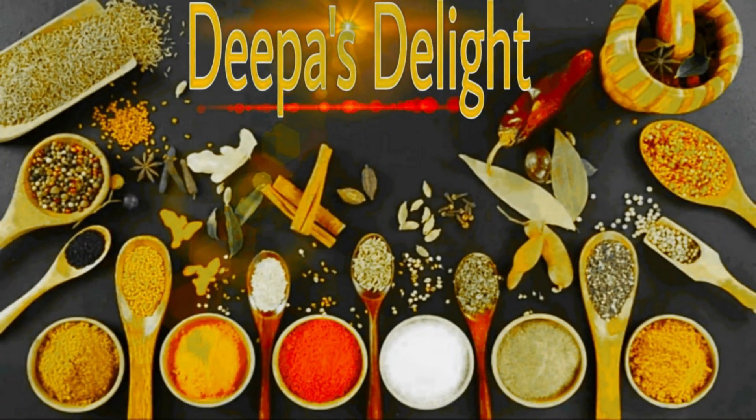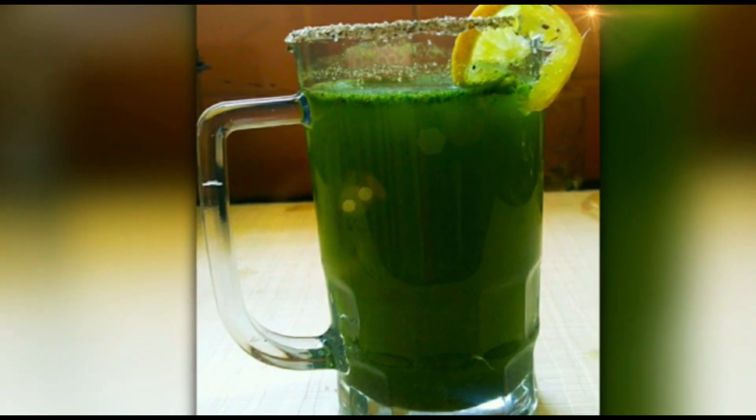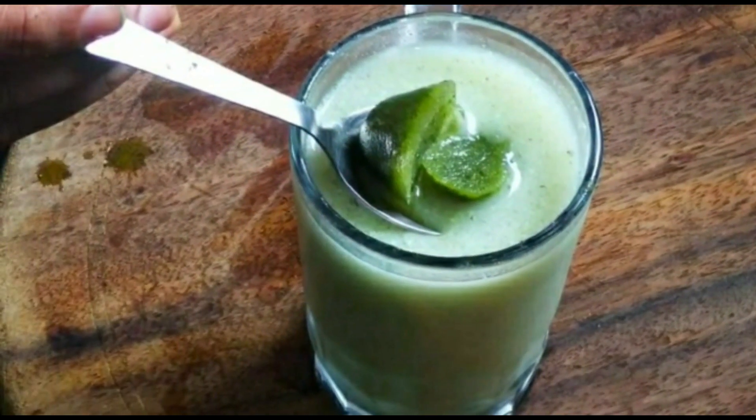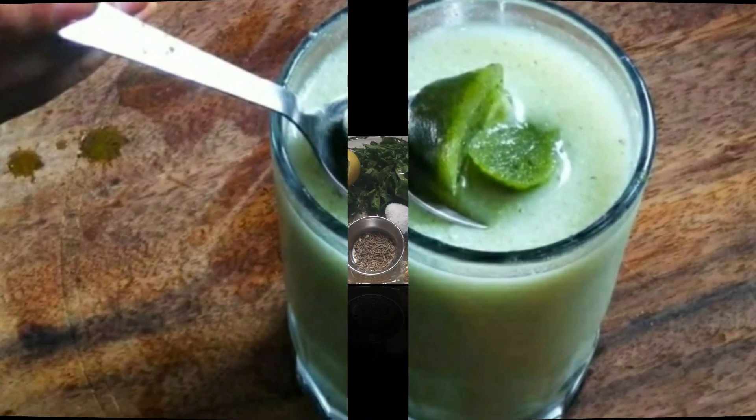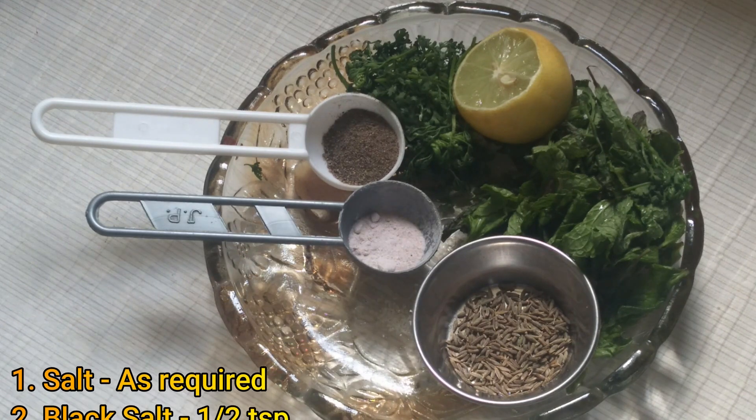Hi friends, welcome to my channel Deepa's Delight. I am going to share the recipe with you. I am going to share the ingredients with leftover jaljira cubes.